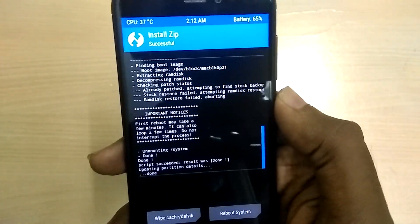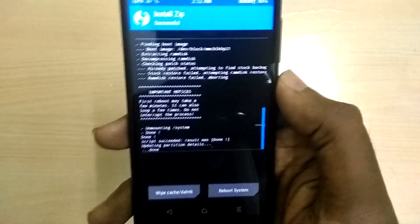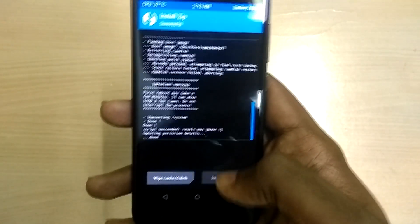Now select 'Reboot System'. The first boot into the ROM takes a lot of time — it took me more than 10 minutes to boot into the ROM, so bear with it.